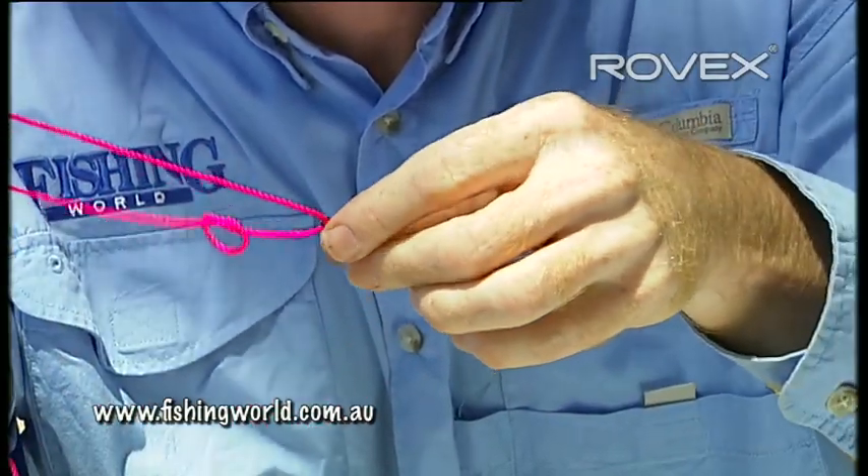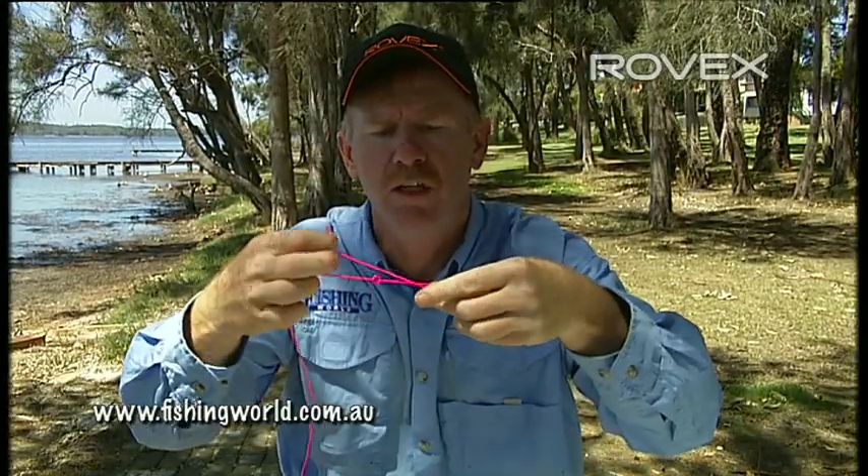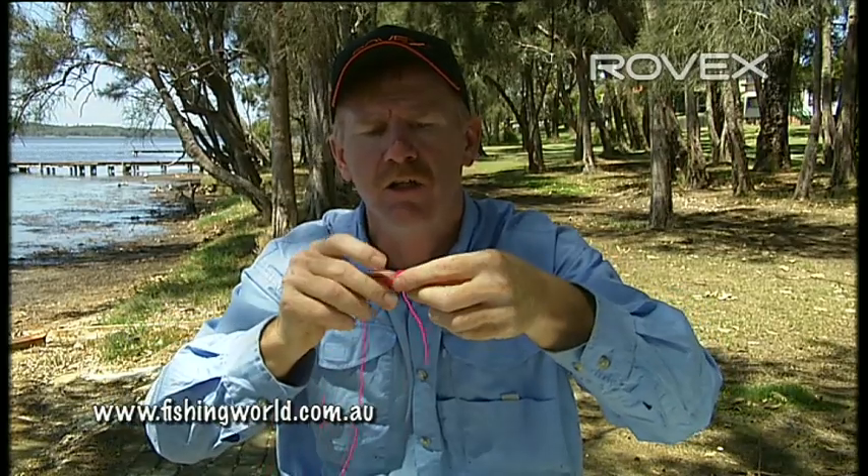Then the tag end goes through the eye of the lure. Bring the loop, or the overhand knot, down close to the eye of your lure.